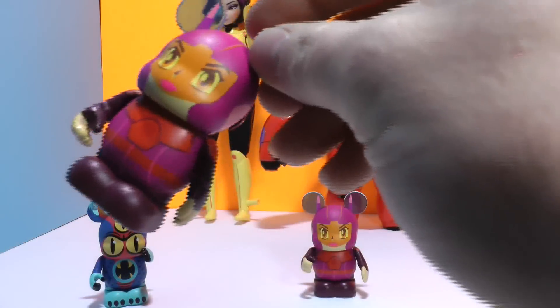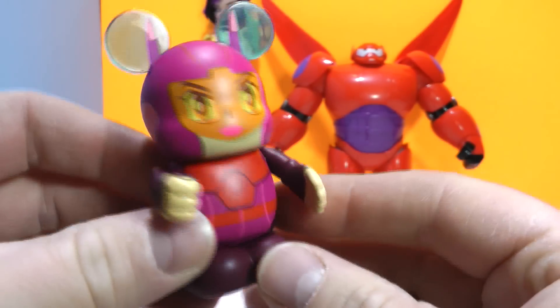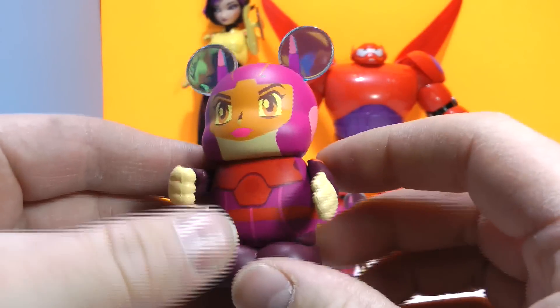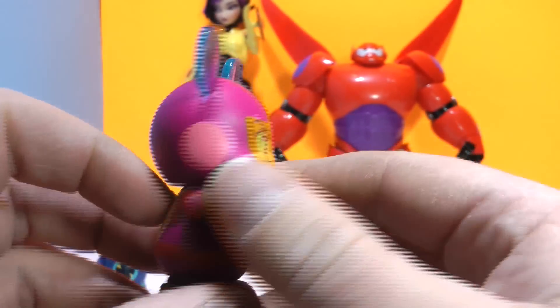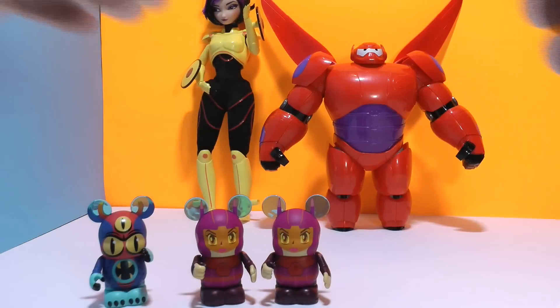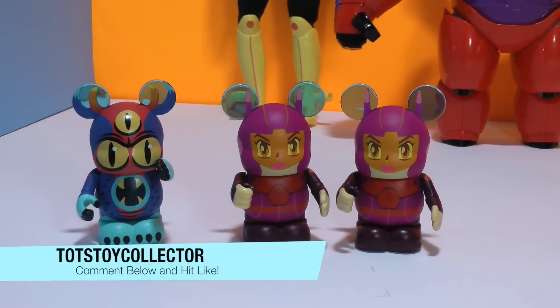And we got Honey Lemon again. Well, that is a little bit of a disappointment, but I can always trade with someone that has doubles. So anyone out there that has doubles of another character and is willing to trade — and doesn't have Honey Lemon — please send me a message and I'll be happy to trade with you. Anyway, there's our little collection of Vinylmations from Big Hero 6 and I hope to get more.